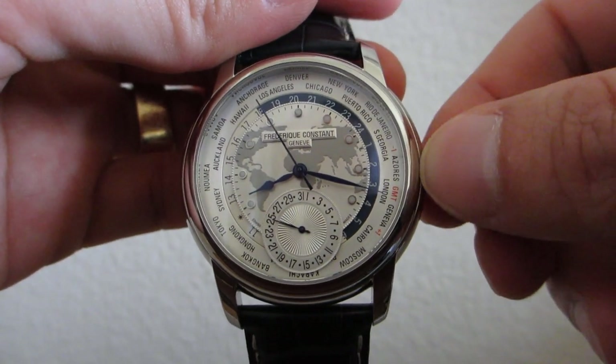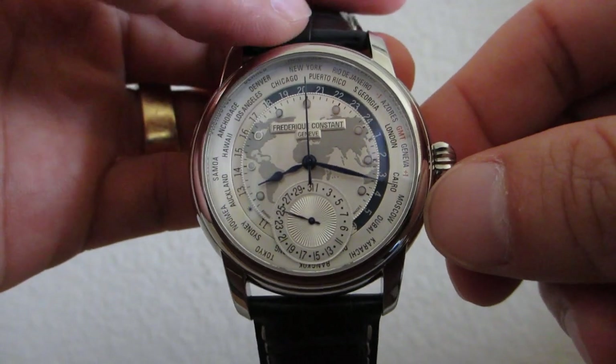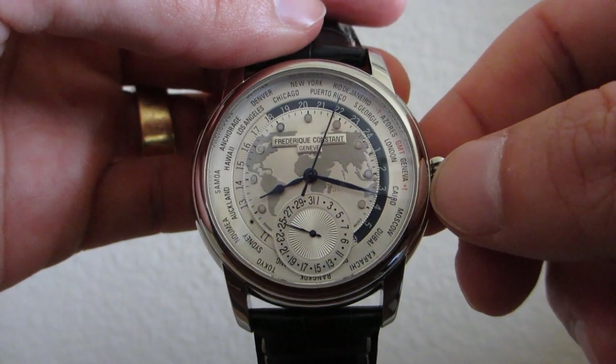Let's set that to New York. As you can see, it says New York at the top of the dial, which indicates the home time zone.